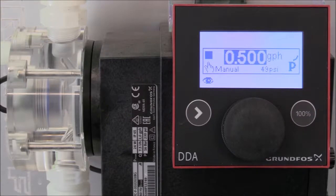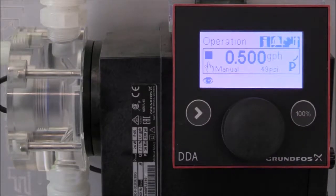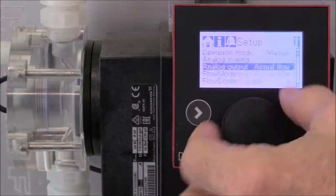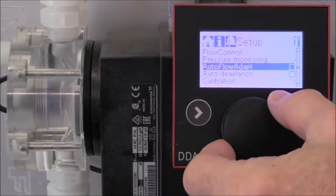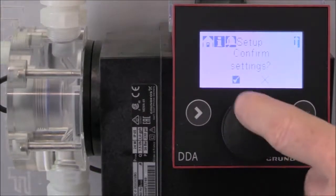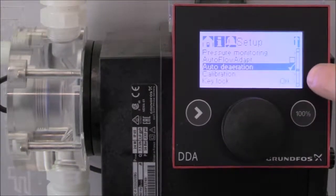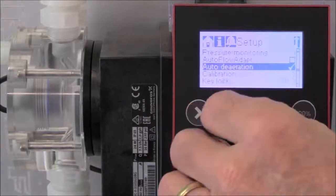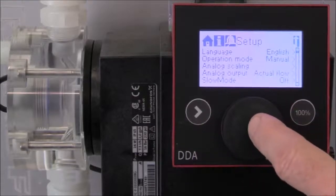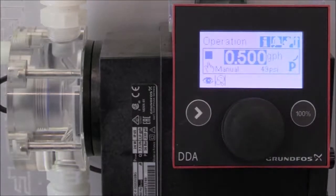To set up auto deaeration, turn the click wheel to the setup option and press the click wheel to enter the setup functions. Turn the click wheel down to auto deaeration and press the click wheel to enter that function. Press the click wheel one more time to confirm the settings. Now you can see that we've checked auto deaeration. Going back to our main screen, you can see the air bubbles icon indicating that auto deaeration is set up.